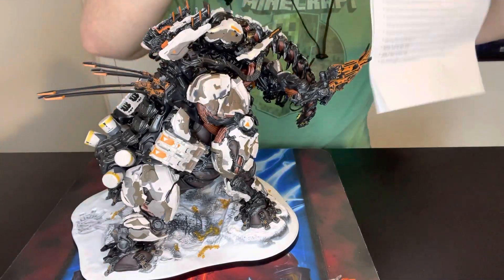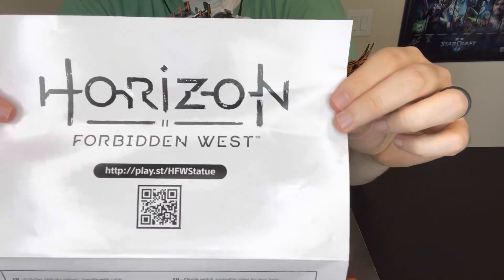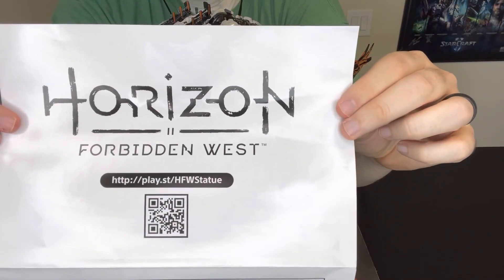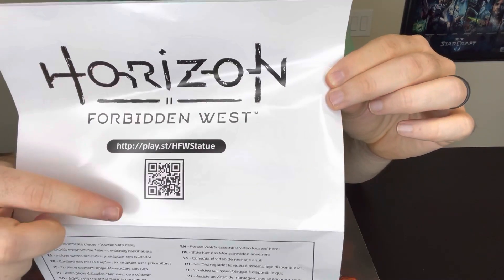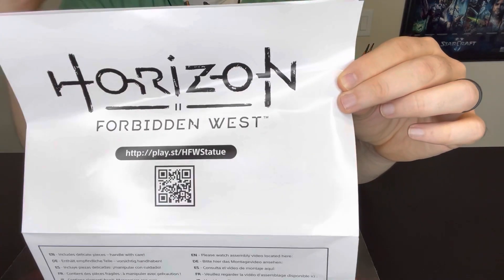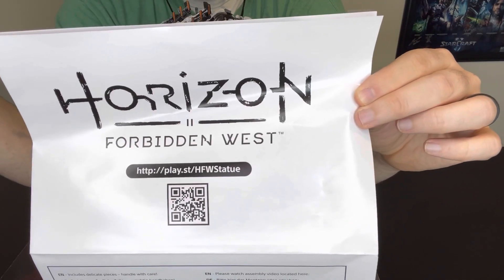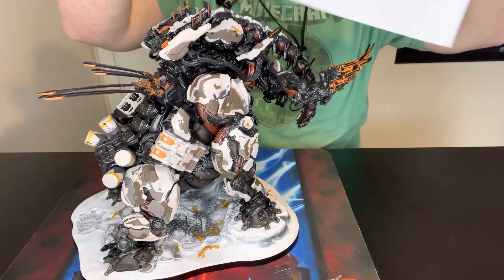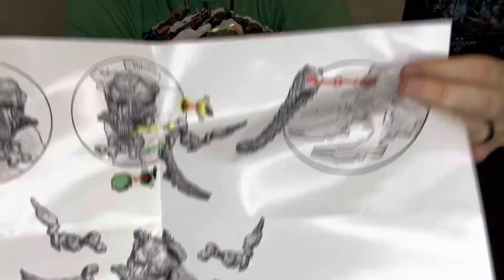All right, we're back. I want to show this really quickly. If you go to the URL in the manual it doesn't work — this URL will take you to nothing that exists. You have to scan the QR code. It will take you to an unlisted YouTube video where you can get instructions, which is basically just a dude assembling it with some instrumental music. I'll post a link to that in the description below in case you want to check it out.